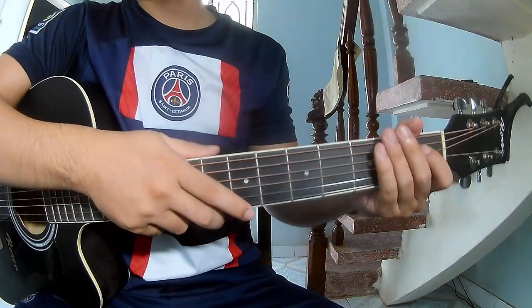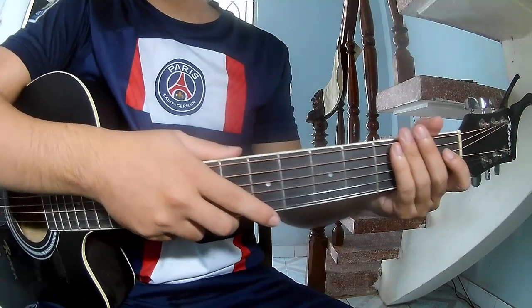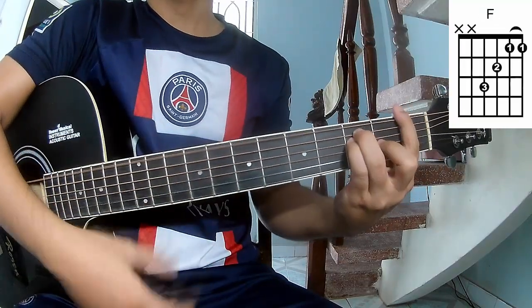Hi everyone, today we learn how to play guitar — 'I Wish You Would' by Taylor Swift. The chords of this song are C, Am, and F.